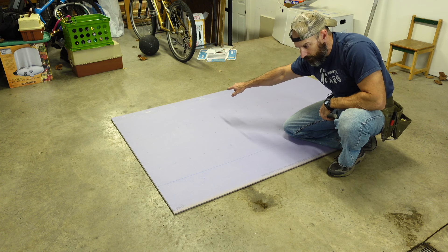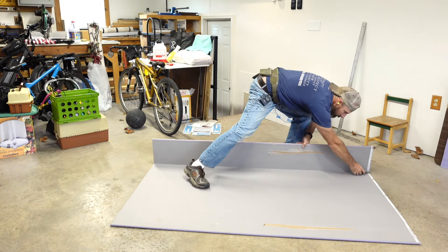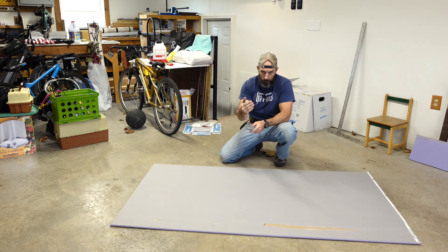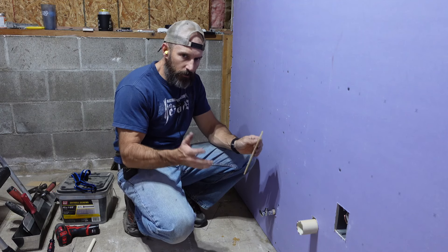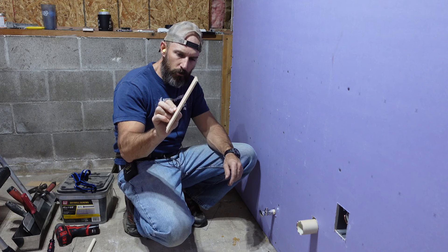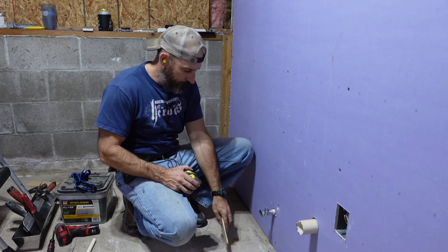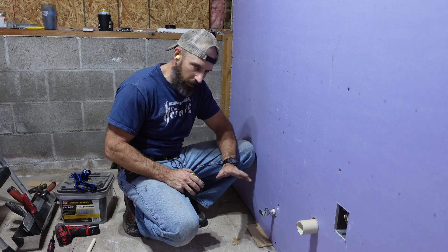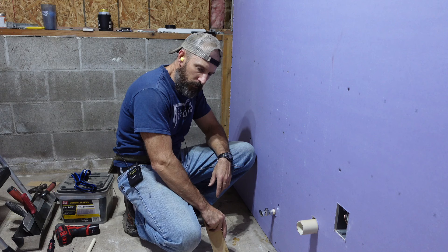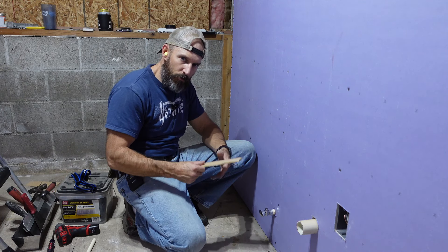One thing I did — I don't know if you have to, let me know in the comments — I took a thin piece of Luan, maybe close to a quarter inch thick, and stuck it down at the bottom of the wall. I don't like putting my drywall right on the concrete, especially in a basement or garage. Put any tips or tricks you have down in the comments too.